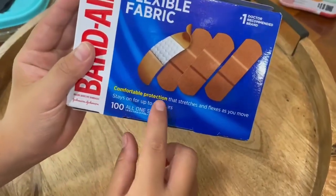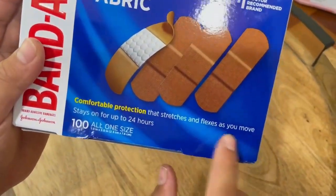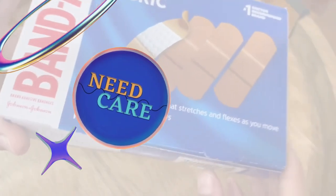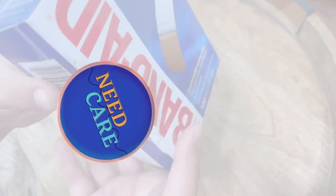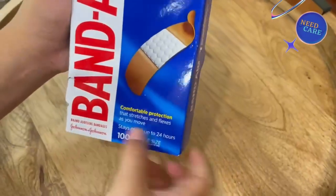Hello, John Hario. Hope you are very well. Thanks for staying with Knitcare. In this episode, we will see a beautiful review from Mrs. Elena about a Band-Aid Flexible Fabric Bandage.